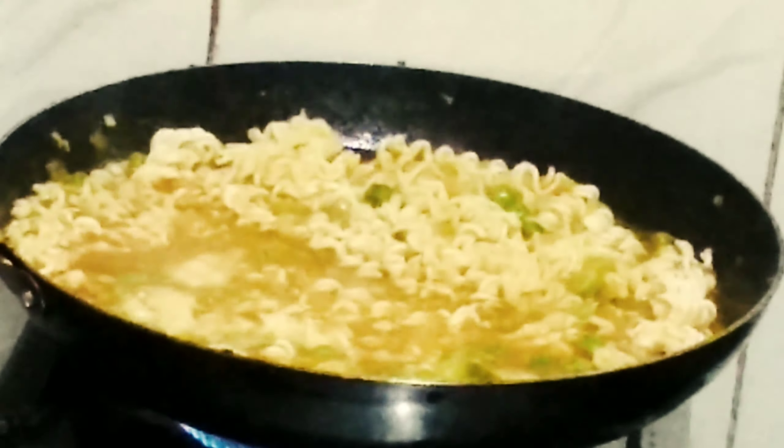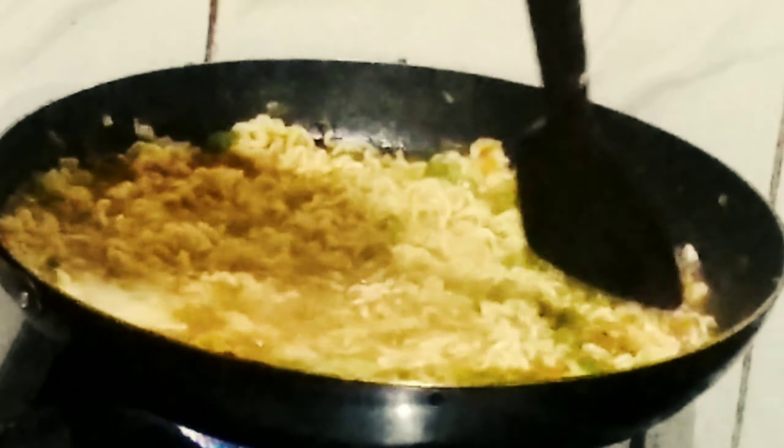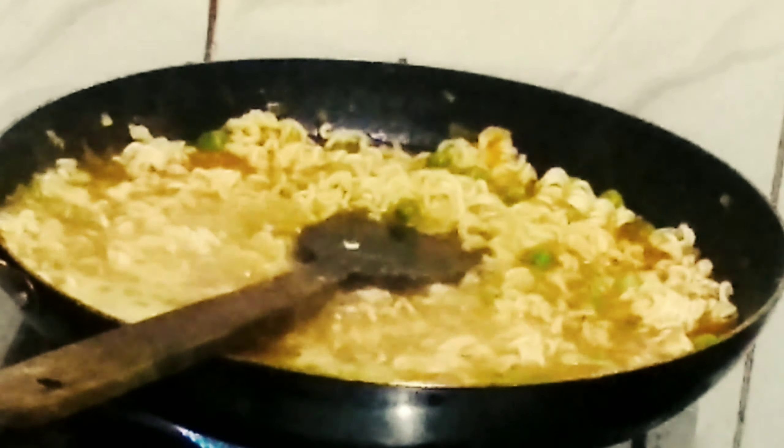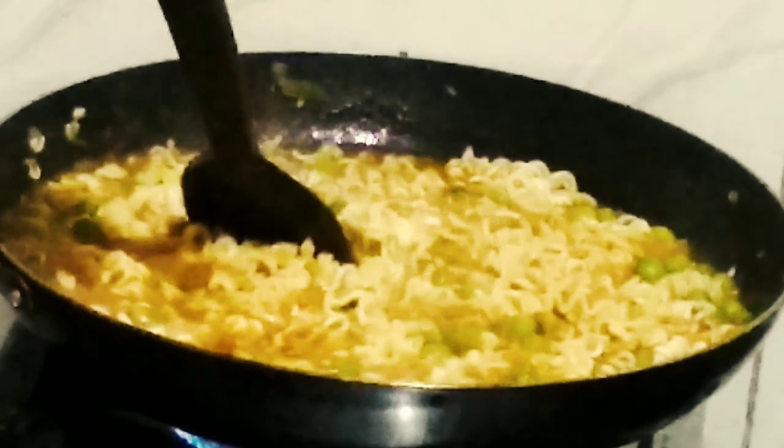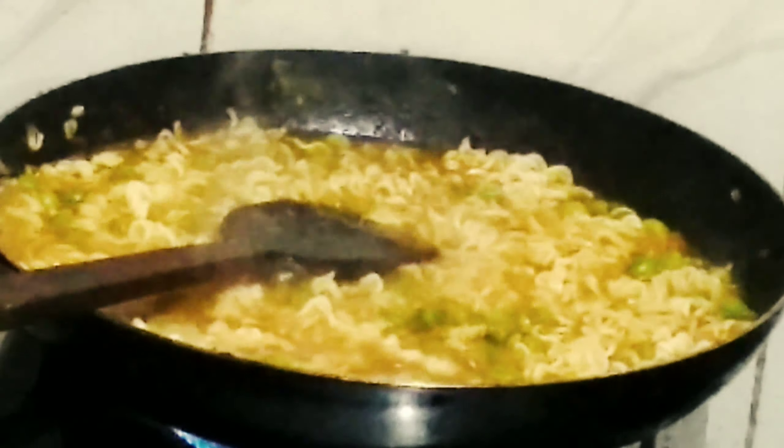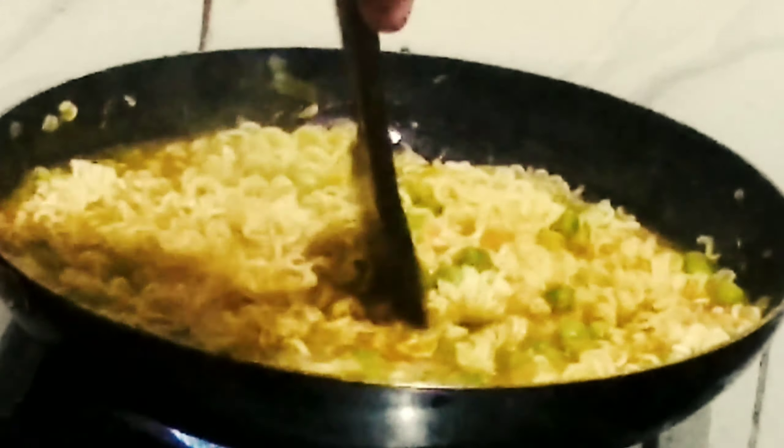All the flavors — onion, garlic, tomatoes, garam masala, green peas, and haldi powder — should mix well and be absorbed by the noodles. Keep it on high flame and keep it open, you don't need to cover it. Keep mixing till it is cooked well.